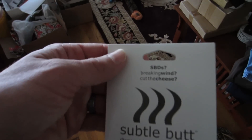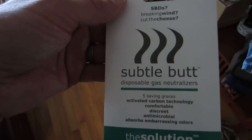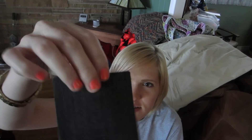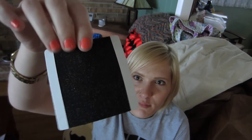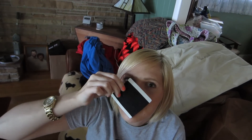Did you cut the cheese? Break wind? Try Subtle Butt disposable gas neutralizer. Can I open it? You put these exactly where you think — in your pants — and then when you do that, this little charcoal filter makes it stink less. We think. Nobody's actually tried it yet.